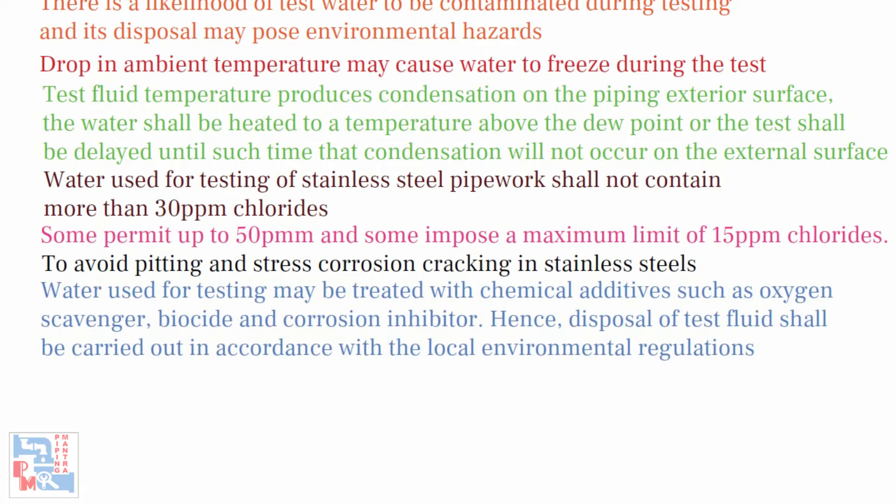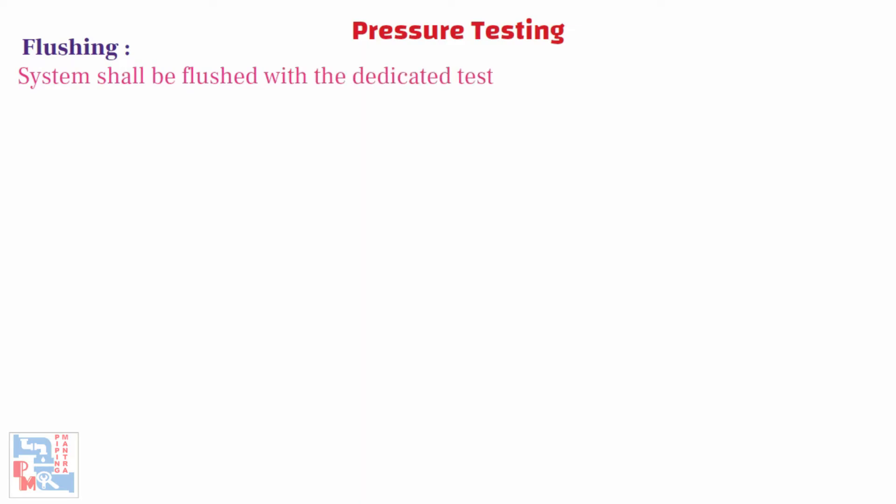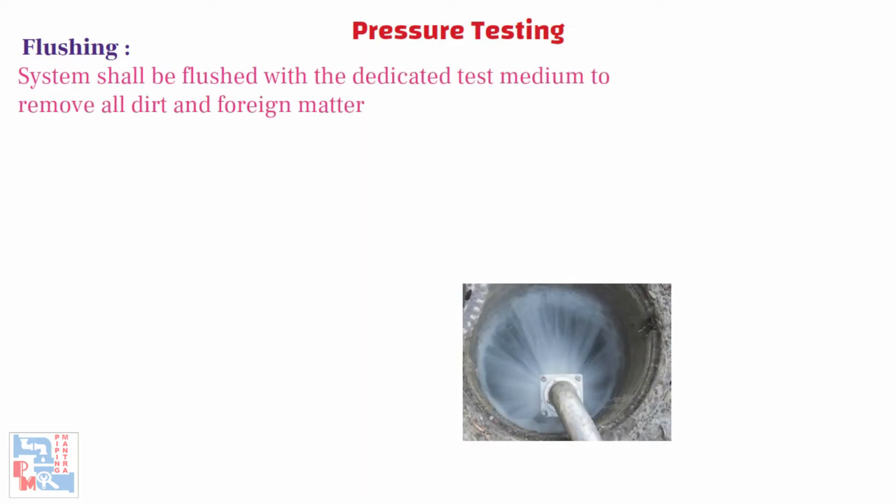Water used for testing may be treated with chemical additives such as oxygen scavengers, biocides, and corrosion inhibitors. Hence, the disposal of test fluid shall be carried out in accordance with local environmental regulations. Before the hydrotest, the system shall be flushed with the dedicated test medium to remove all dirt and foreign matter.